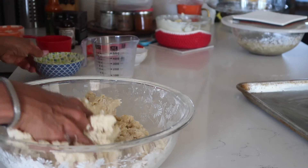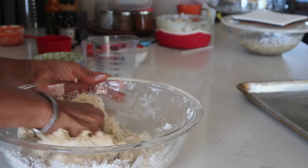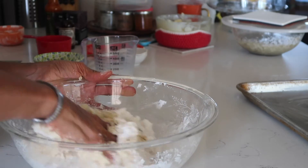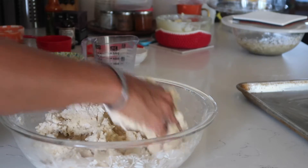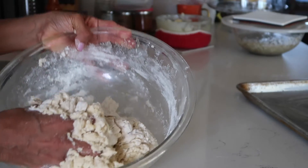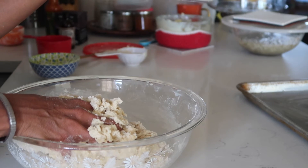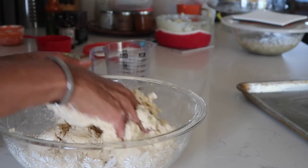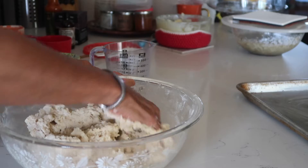Add some more milk to the dry spots and just get it worked in. I don't like to do this with a stand mixer, even when I used to use one, because you can't feel how wet it's getting. I don't use gloves either — it'll just be a sticky mess on the gloves. There's a dry spot here again, so just add some more milk. I think I'm going to hold back about an ounce. I feel like this feels wet enough.